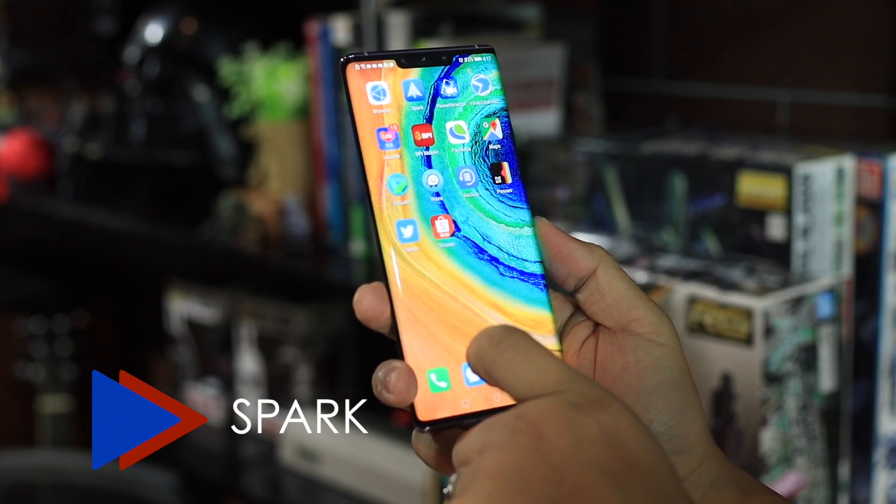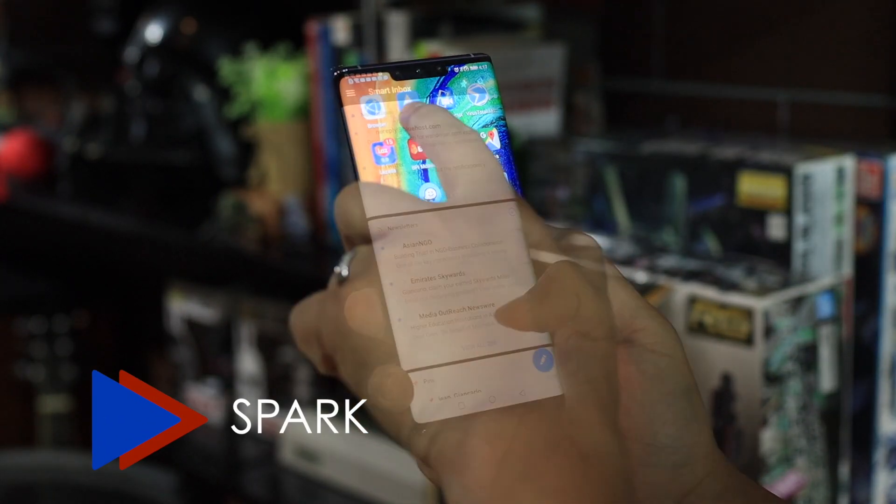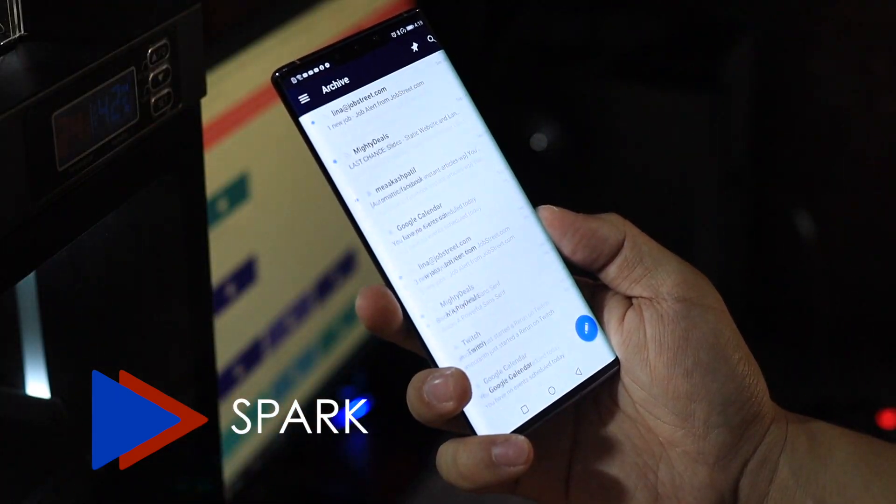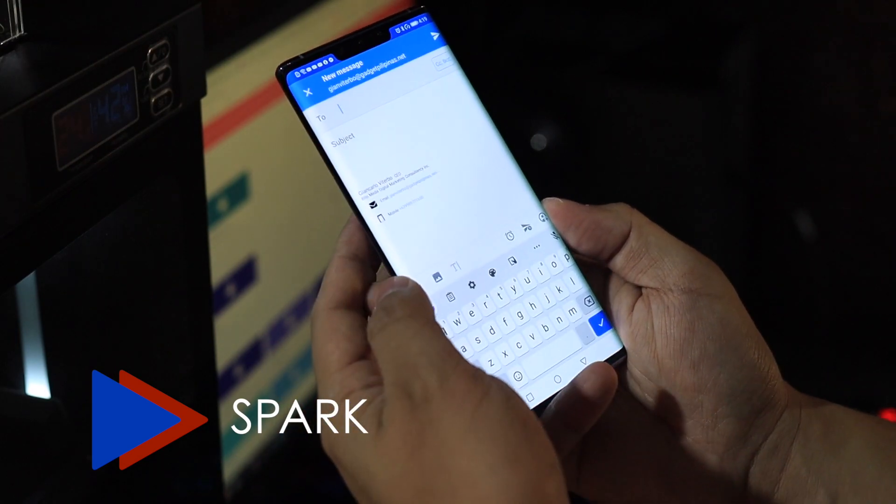The first thing on the list is, of course, Spark. Spark is one way for you to be able to connect with friends via email. It's very easy to set up. You can also set your signatures if you want to. And if you're really into emailing friends, emailing your co-workers, or some of the people you connect with, this is a good alternative to Gmail.